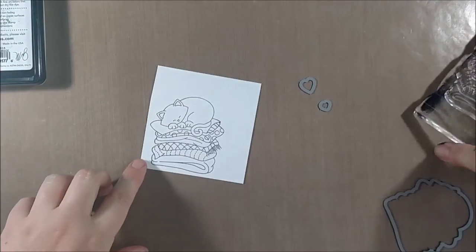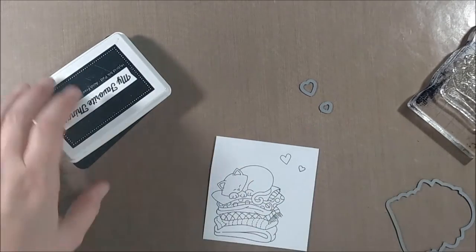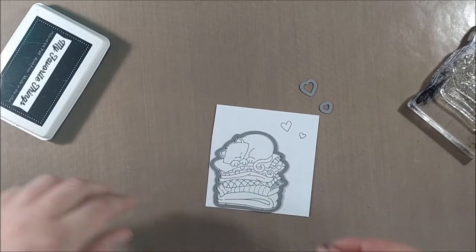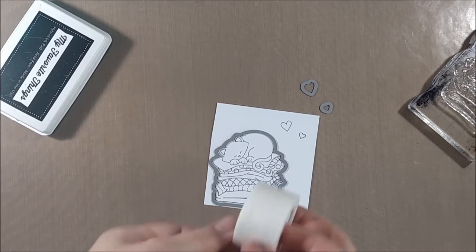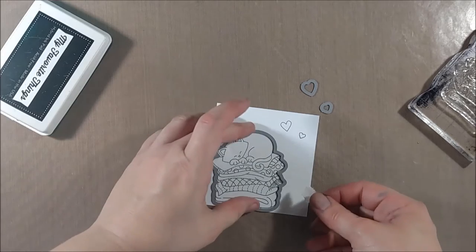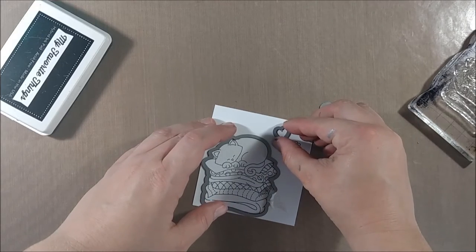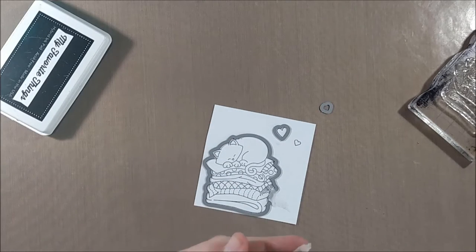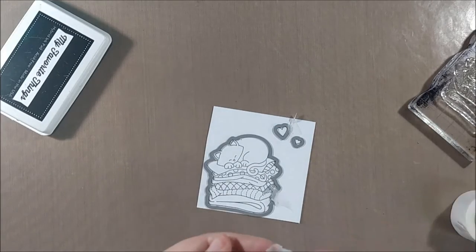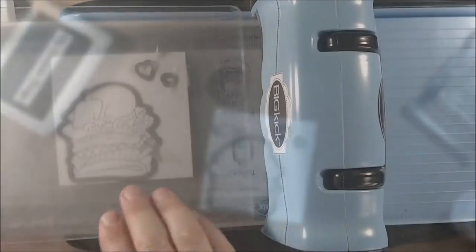Here I'll show you how to actually use the die. I'm stamping down my image — this is the most traditional way to use the dies: stamp your image and then line up the die with the image. You could potentially just cut the cardstock and then try to line up your stamp with the die cut piece, but I find it a little easier to stamp first, especially because these are dies that are open on the inside. When lining up the dies, you want to make sure the inside of the die matches up with the stamped edge — in this case the black line, since I'm stamping with black.